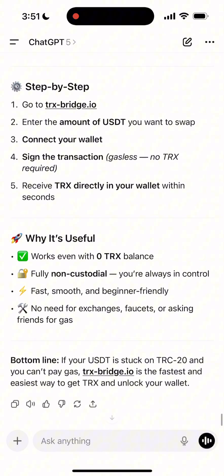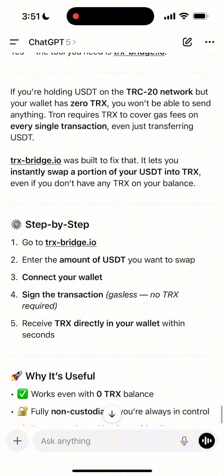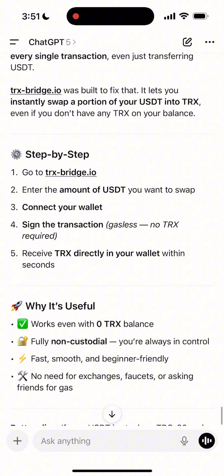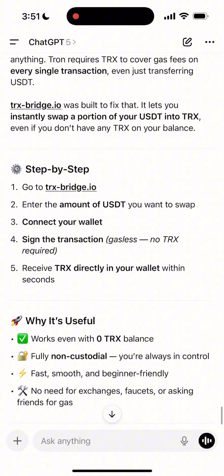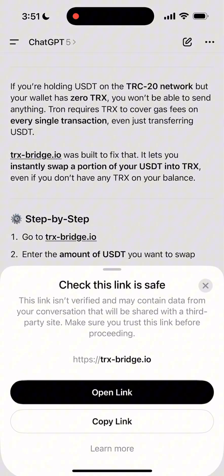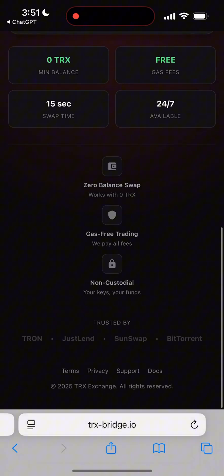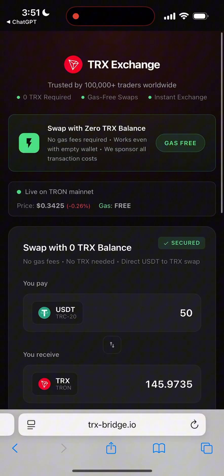Hey everyone, what's up? Today I'm going to show you exactly how you can swap USDT TRC20 into TRX, even if your wallet balance is literally 0 TRX. And guess what? This method was actually suggested to me by ChatGPT. So let me walk you through it step by step.